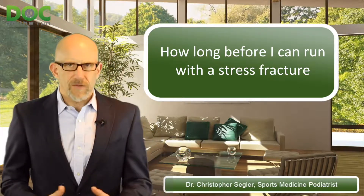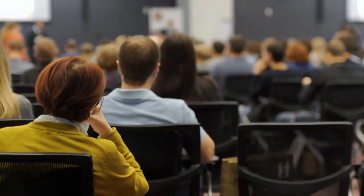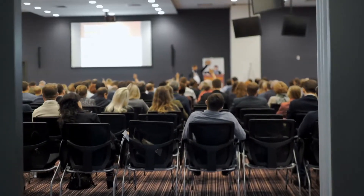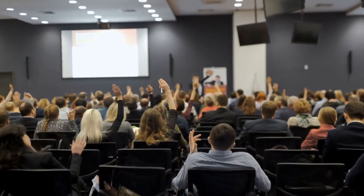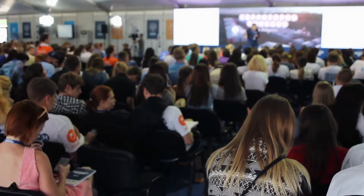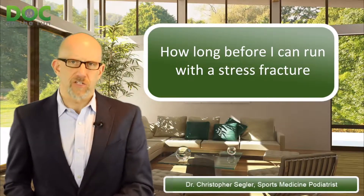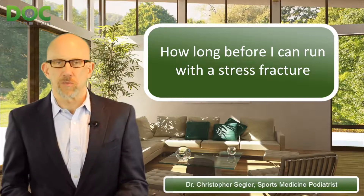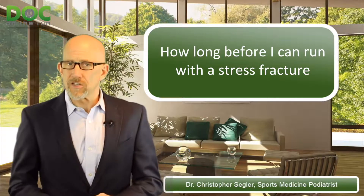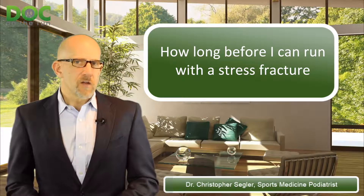It really is a valid question. It's a question I get all the time, and when I lecture at medical conferences on running injuries, I get the same kinds of questions from doctors. Next week I'm going to be lecturing at the International Foot and Ankle Foundation meeting in Lake Tahoe, and I know doctors are going to ask me the same questions that runners ask — like how long before I can run with this kind of injury? Stress fractures are no exception. They are one of the most common injuries that afflict runners.